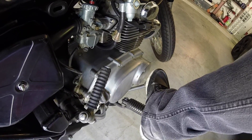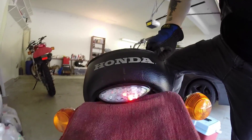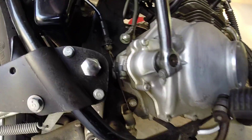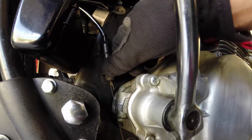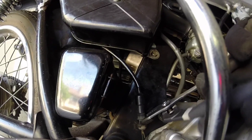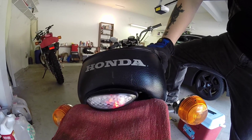One problem I had with the rear brake light was that if I kicked it all the way down, the light won't stay on. I found out I just had to adjust this right here — now the brake lights stay on.